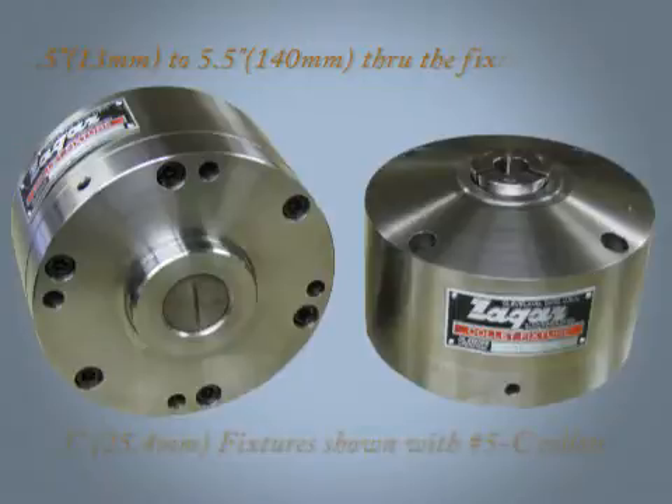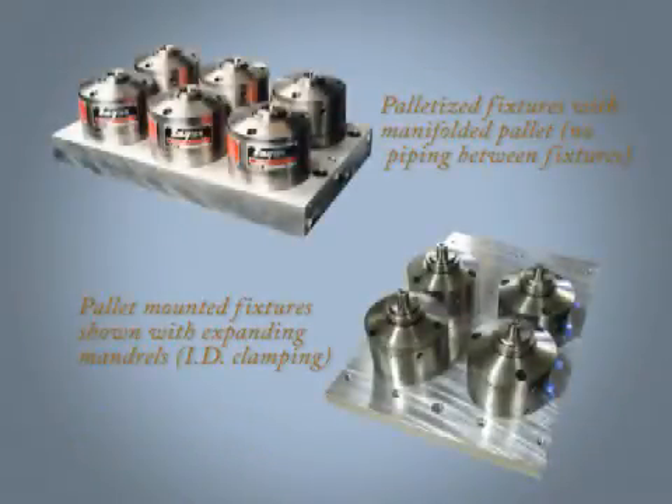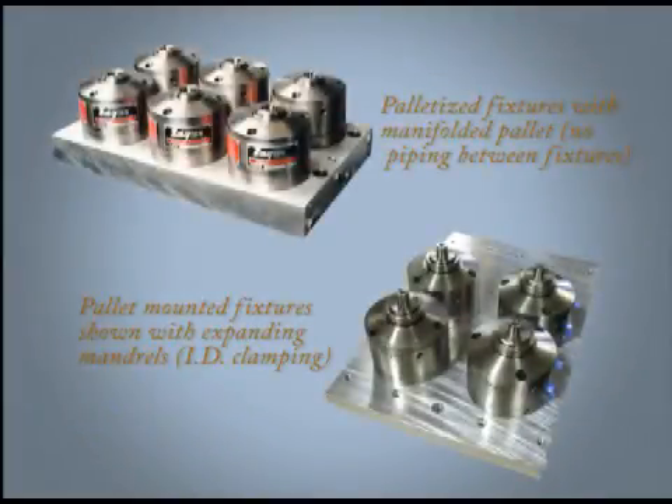Barstock chips and coolant can pass straight through the fixtures. Set up is made easy with a precision locating boss on each fixture's base. Customized pallets are available for mounting groups of fixtures used in multiple part machining operations on CNC machines.